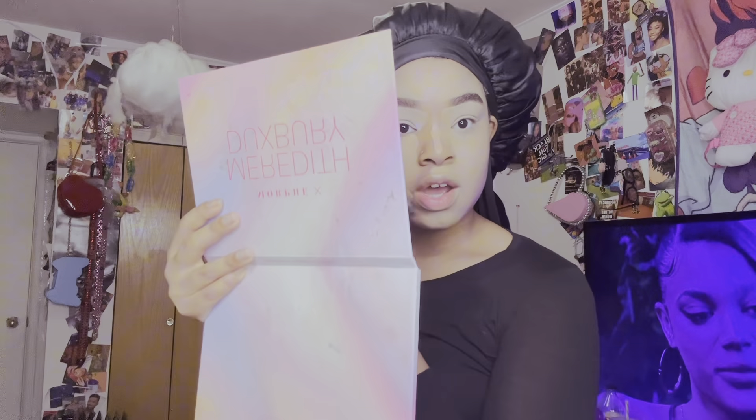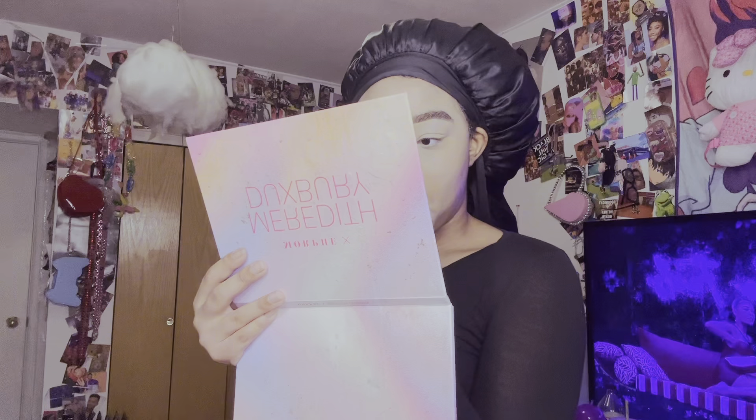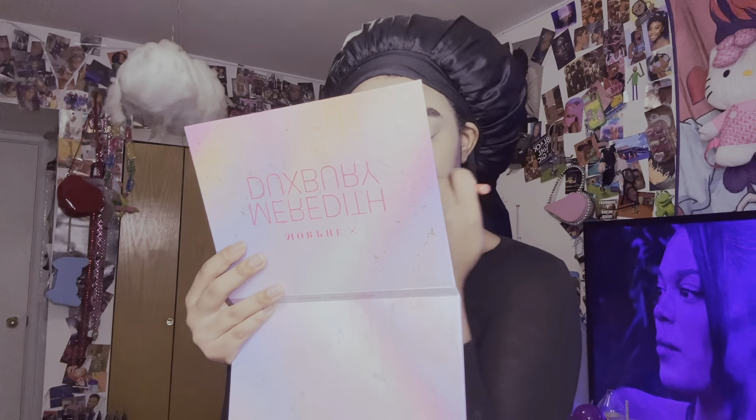What's y'all's least favorite thing about makeup? For me, when it stays on, I hate my smile line creases. It is so bad - especially with my chin. It is so bad. I'm just so happy I'm filming and talking, y'all. This took forever - it took me days to even just do this. But I'm finally back.